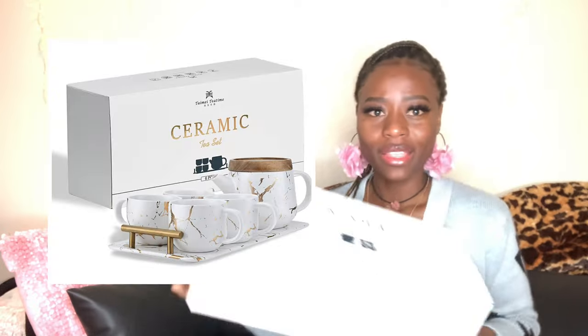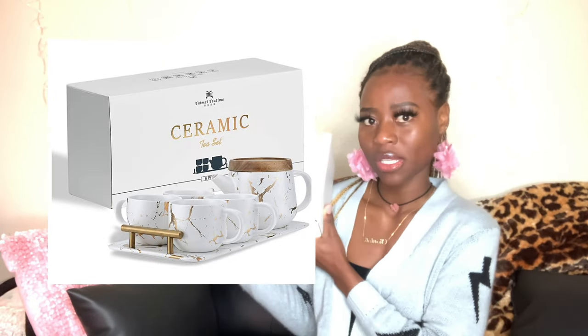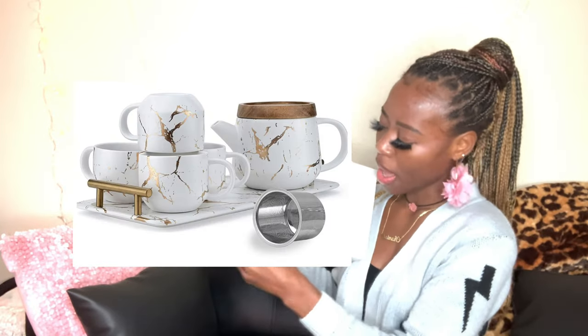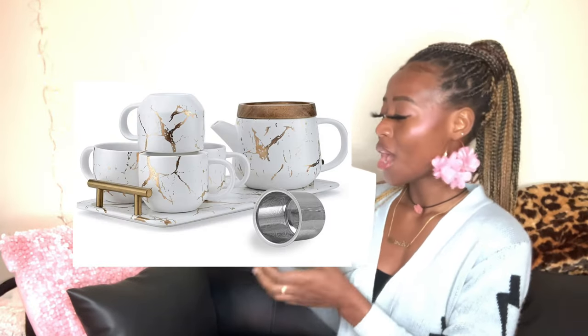What's up cherries, welcome back to my channel! If you're here for the first time, welcome — my name is Chantelle Cherry. Enjoy this episode! As you can see by the title, we are unboxing my new teapot. I am so excited — I've been waiting for this teapot for the longest. I'm just so happy now that I have a teapot set that looks cute. It came in a brown box but I took that out already, so it came in this white box. It's a six-piece set — it has the pot, a tray, and four cups. Let's go ahead and open it.